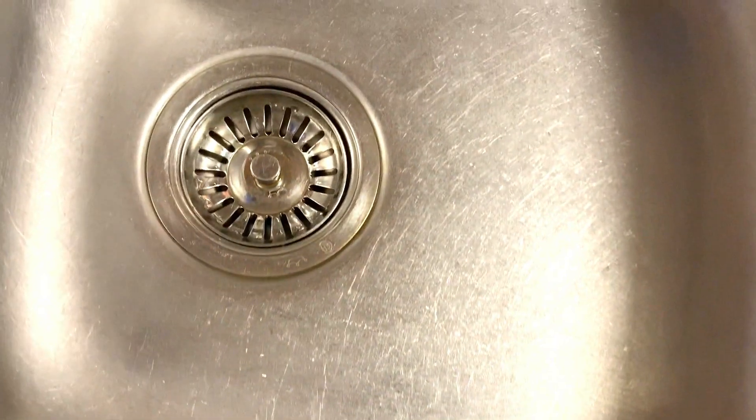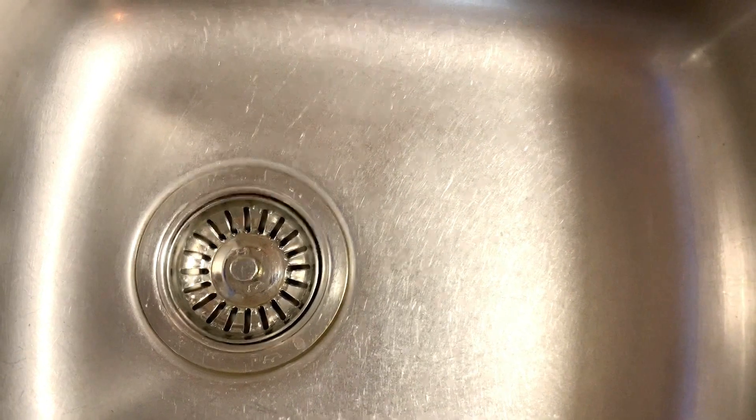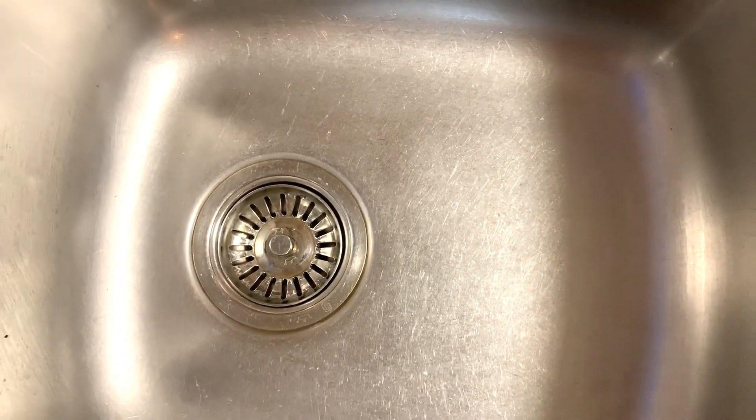And there it is — see how sparkly clean the sink now is. That's the magic of baking soda and vinegar.